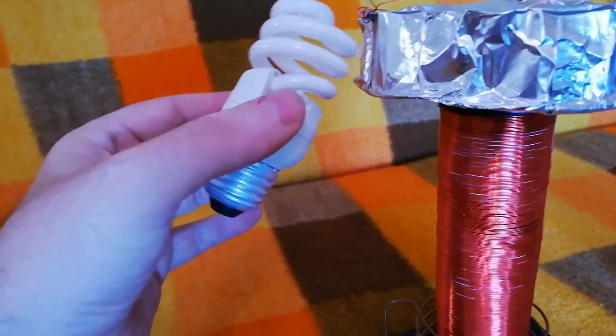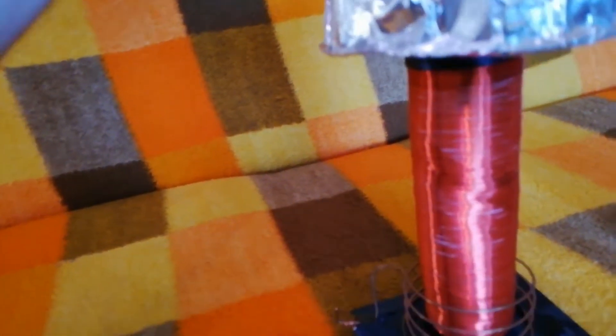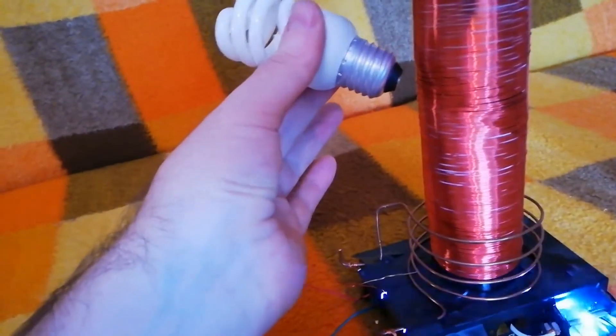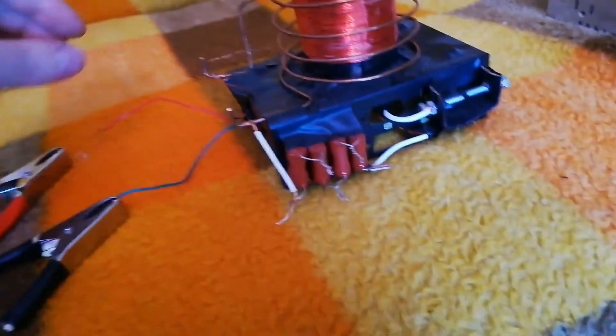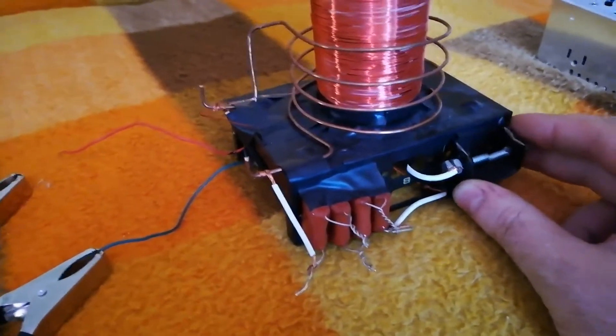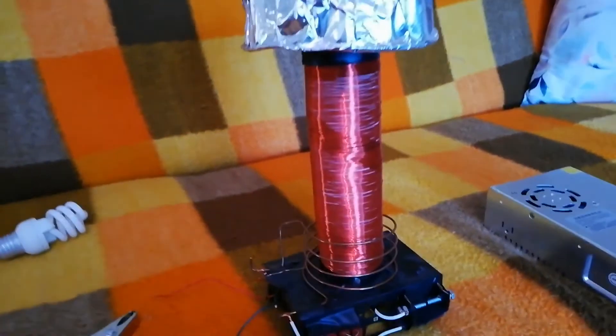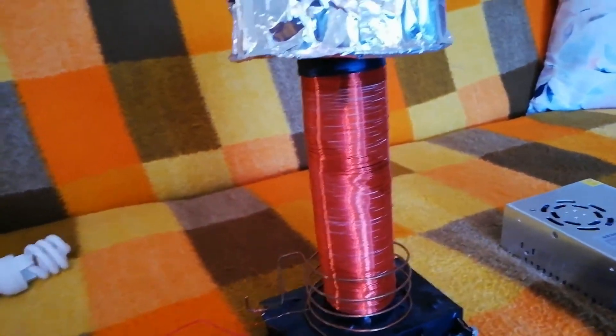I'm going to try it. I got a little shock! Okay, this was my small igniter spark gap Tesla coil. Thank you for watching — that is it for this video. Thank you for watching and peace.